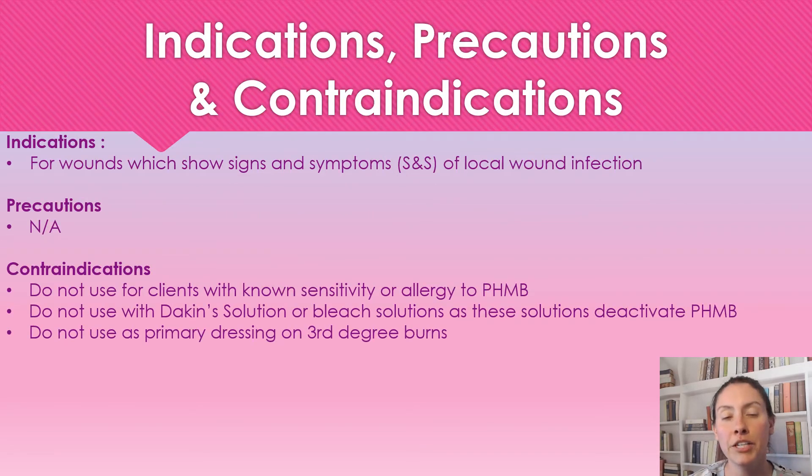So when are we going to use this foam dressing? When we have a wound showing signs and symptoms of a local infection, we need to use a topical antimicrobial to address it. We don't normally go straight to antibiotics, especially when it's local, because all you need is something topical. So we'll use this product for wounds with local infection.